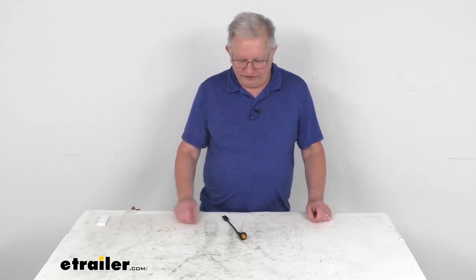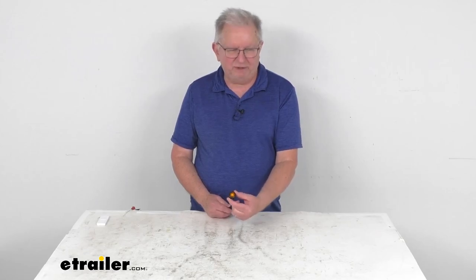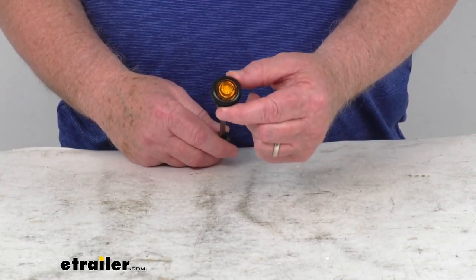Hello everybody, this is Jeff at E-Trailer.com. Today we're going to take a look at this Peterson Round Amber Heavy Duty Mini LED Clearance or Side Marker Light with the built-in grommet. This is a small round trailer light which can function as both a clearance light and a side marker light when it's properly mounted.